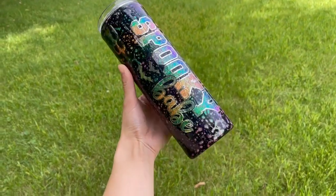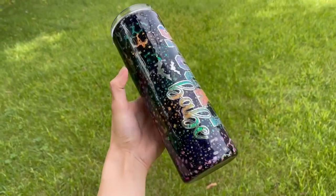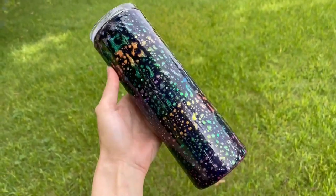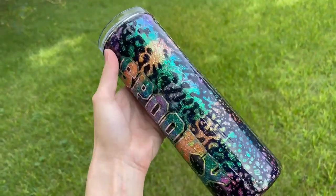Here is how the finished tumbler turned out. I really hope you guys enjoyed this tutorial. If you did, don't forget to like this video and subscribe to my channel so you don't miss out on any of my future videos. Bye guys!